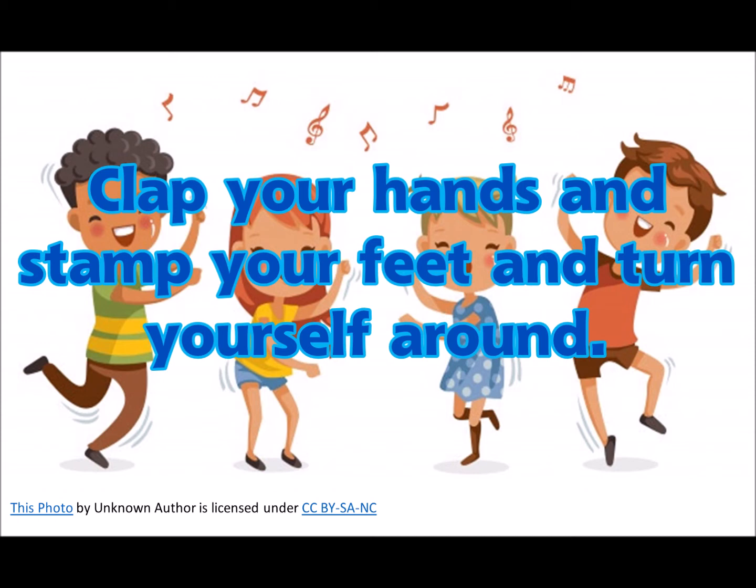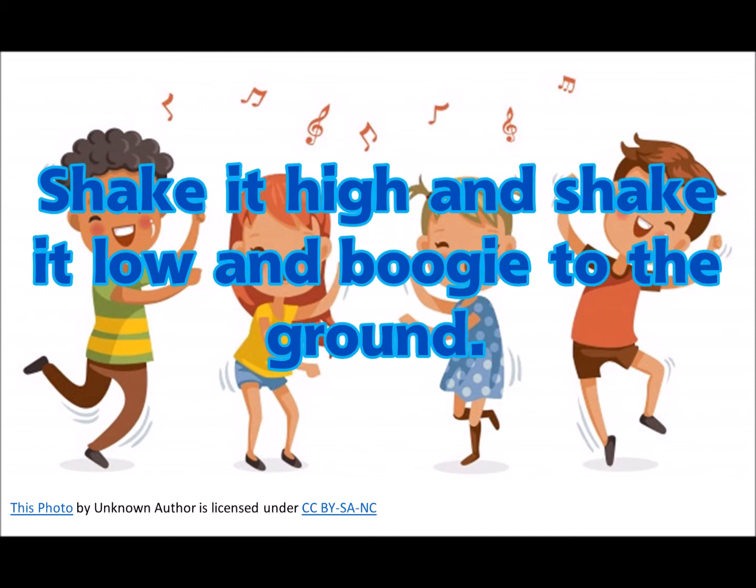Clap your hands up, step your feet up, turn yourself around. Shake it high up,